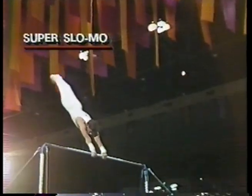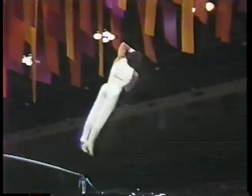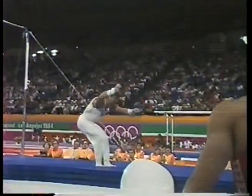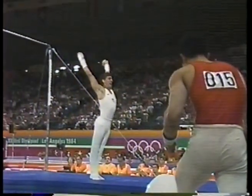Here we go now in super slow-mo — Timmy Daggett's dismount. Takes that big tap, releases, full turn, and then sucks the back in. Good leg for him all the way. Just doesn't quite set his feet early enough — has to take that tiny, tiny step backwards, which might cost him a share of the gold medal.